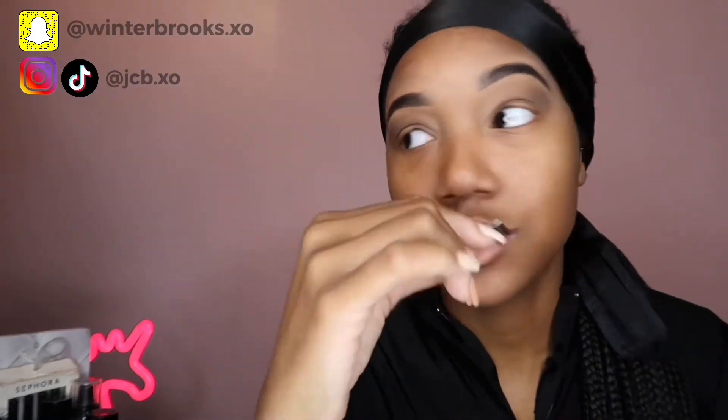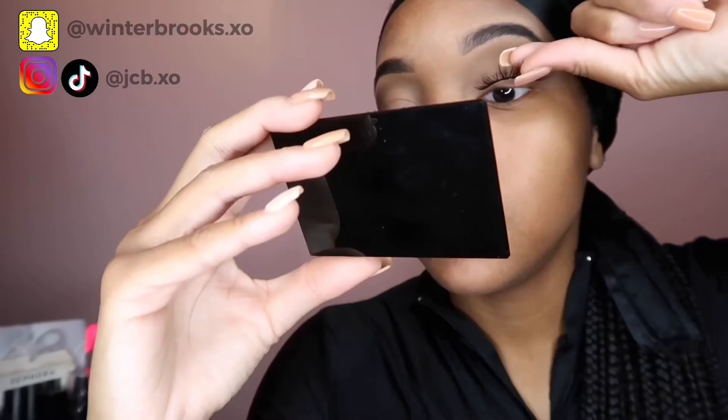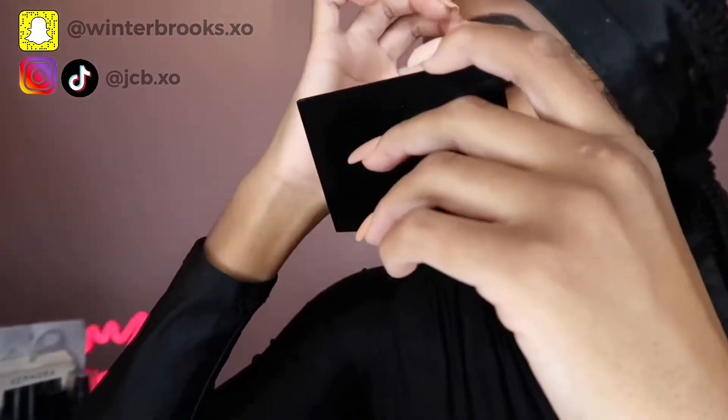I wait about 45 seconds to a minute — I want it to be super tacky so when I put it on it doesn't move around. I use my fingers rather than tweezers, and I place it right on top of my lashes. Some people go under, but I go on top. Then we wait about five seconds for it to fully dry — it'll look white at first but it dries clear. Now we're finished with my eyes.